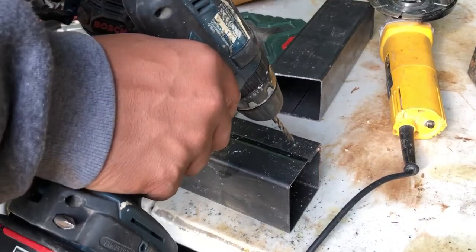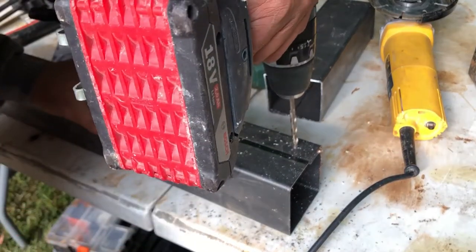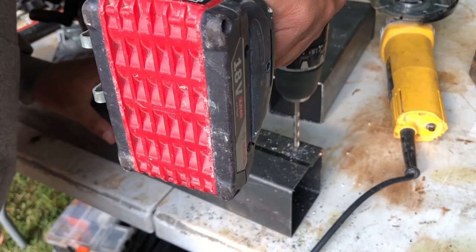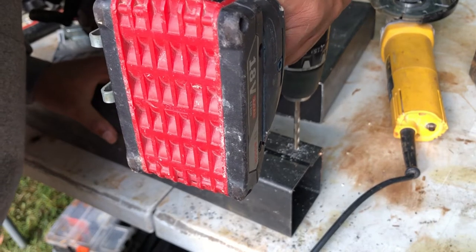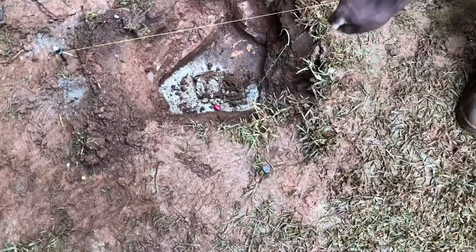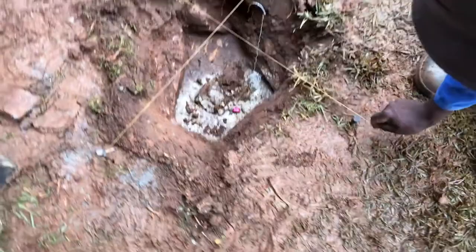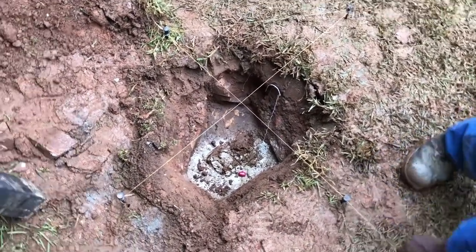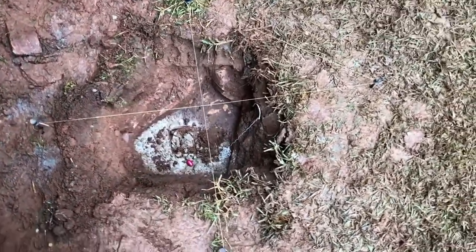Next we can go ahead and drill a few pilot holes in our metal post bracket, which will allow us to secure it to our wooden posts. To do this we are using a metal drill bit, which makes light work of this task. Before setting it back into the post hole, we reattach our string lines which we took off earlier, and you can even see the square at the bottom lines up perfectly with the corner of our string line.